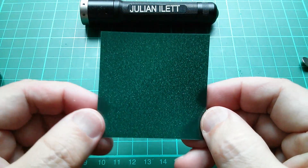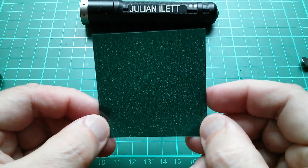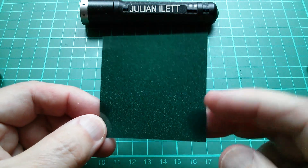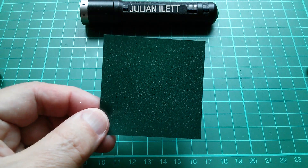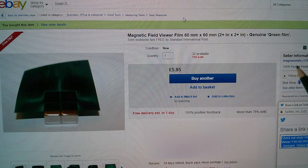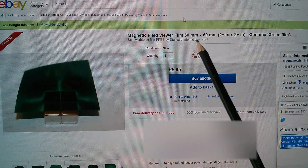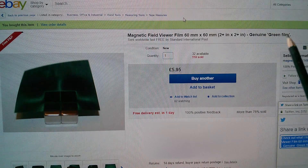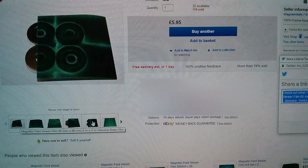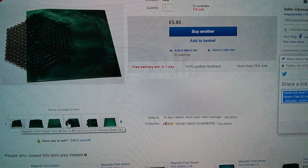Commenters said you can get this visualization film, so I bought some and here it is. It's magnetic visualization film - it's sort of green and a bit mottled looking. I'm going to start visualizing some magnetic fields, but before I do that let's see where this came from. I bought it from a UK seller because I wanted to get it quite quickly. I think this was six pounds for a two inch square piece of film. On eBay it was five pounds 95, free shipping, from Magna Metals - a UK seller.